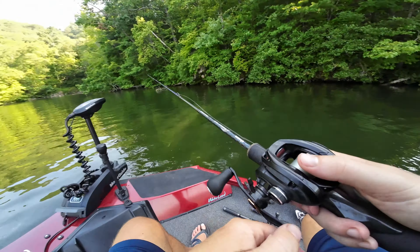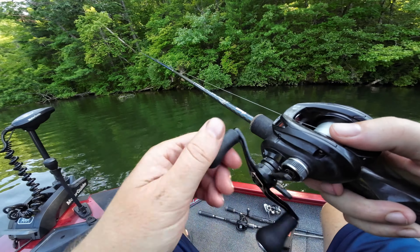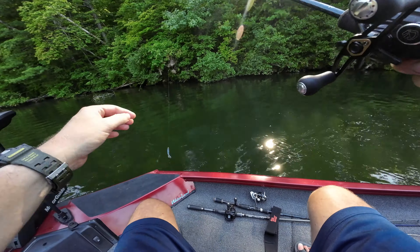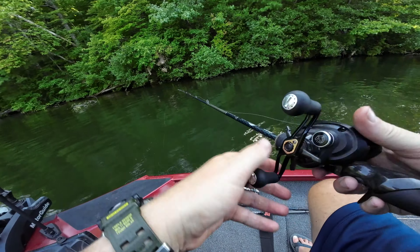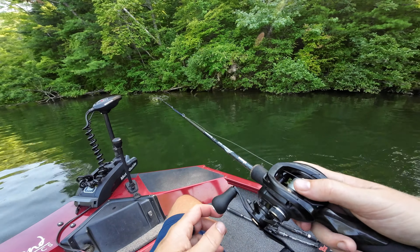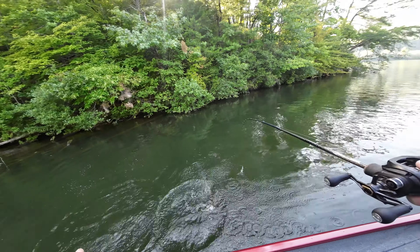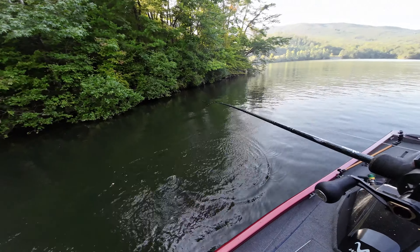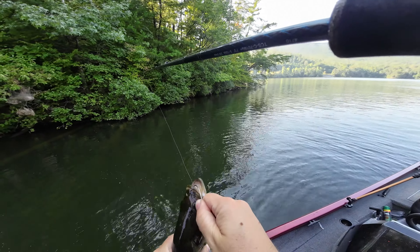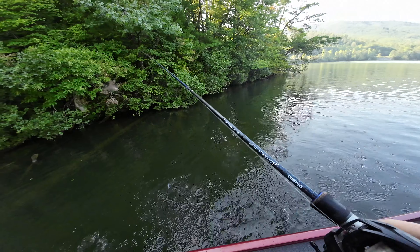Alright guys, just ran up here — hitting this little spot. It's hit or miss, I've caught fish here but it just depends. Some good ones and I've caught nothing in here, so I don't know — we'll see how it goes. Just jumping around. There he is! I seen him move when I threw in there and I was just waiting. The water moved just a little bit — I actually spooked him. I was waiting to get followed and hit. I didn't say nothing because I didn't want to jinx myself. I skipped it in there, seen the water move, and I thought it was a bass — if I just don't talk, he might come hit it.